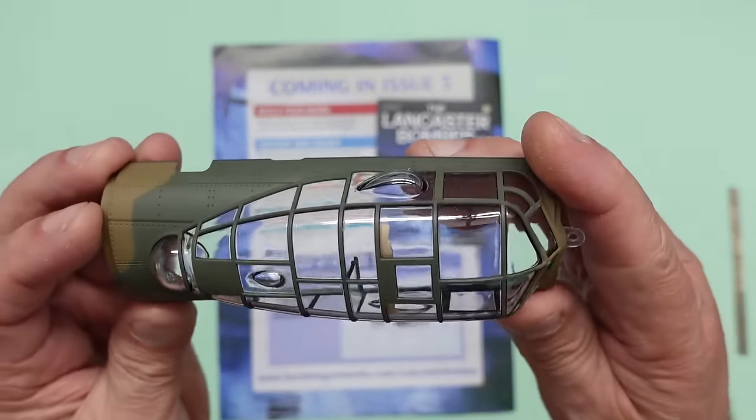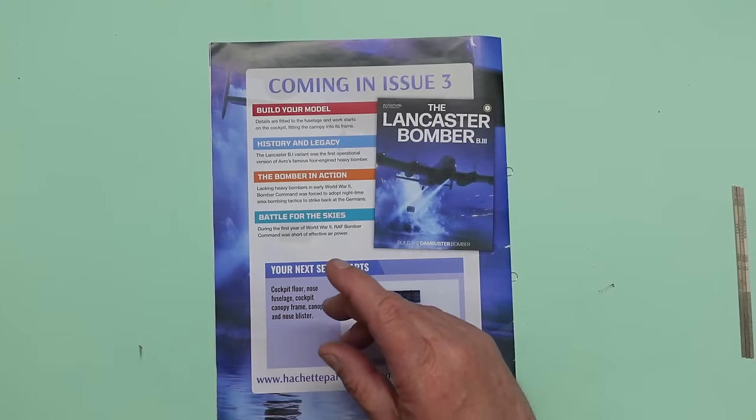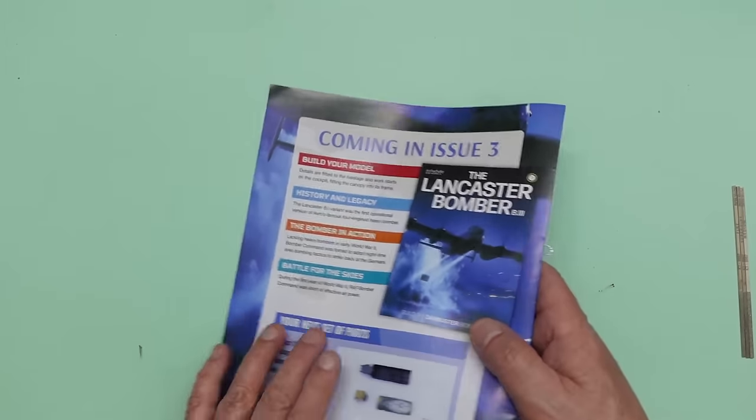Coming in part three we have the cockpit canopy, the nose section, the bomb bay floor, the nose blister, and the little astrodome window at the rear of the cockpit. It all goes together very very nicely — in fact I'm going to cheat and show you: there it is. We'll be putting all that together when we do part three.